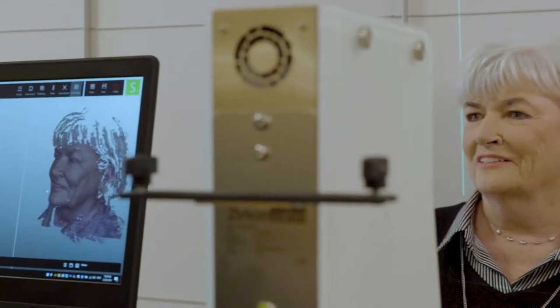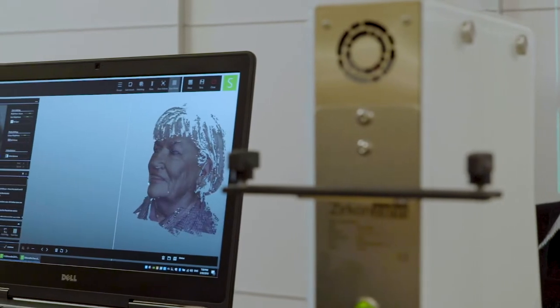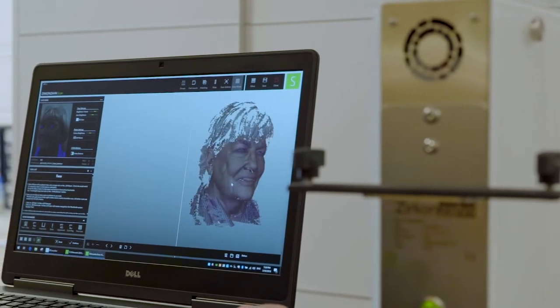We use it more often in our full mouth dental cases where we're taking so many teeth out and rebuilding their face starting with their smile. You want to see the up and down, the height, and so we can basically get a snap-on set of teeth and try them on.